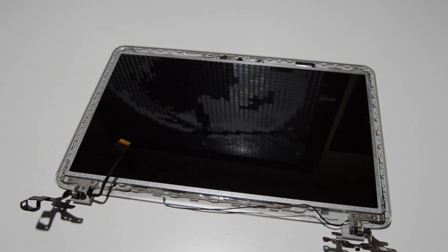So that is how you disassemble an HP Pavilion 17 series laptop. If this video helped you or you found it informative, please like and subscribe. Thank you.